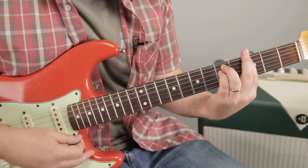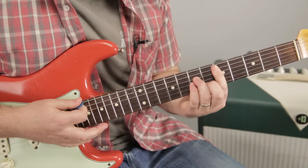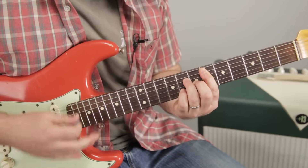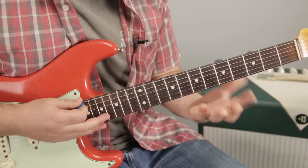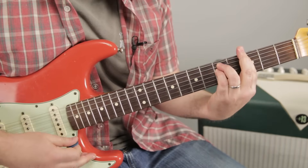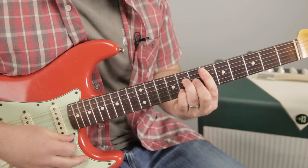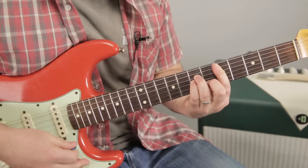So we have Roxanne — then D minor — you don't have to put on the red light. So that goes back to that D minor. So: G minor, D minor, E flat major seven, D minor.